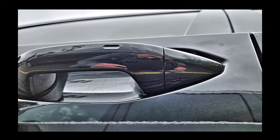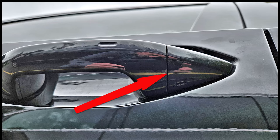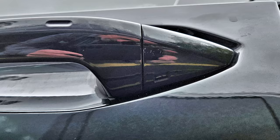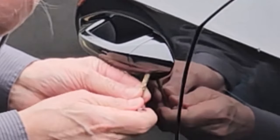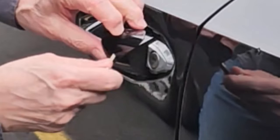Now we need to get to the keyhole, which is hiding behind a cap at the back of the driver's door handle. It needs to be pried away and we'll use the mechanical key as a tool. The target is this slot beneath the cap as shown. Insert the key and while holding upward pressure, pull the key towards you.